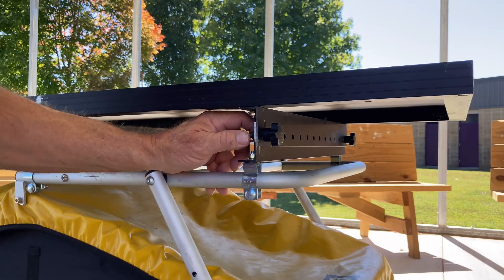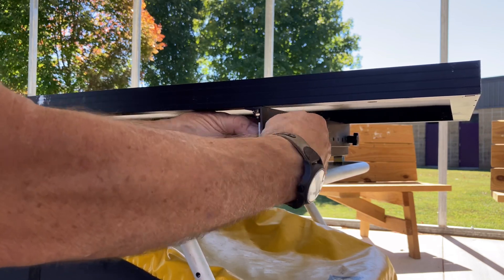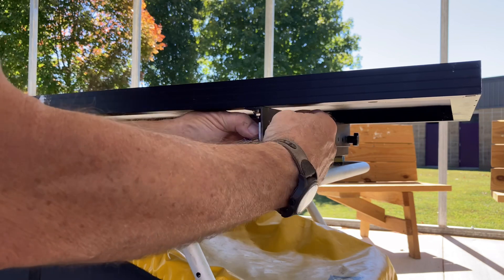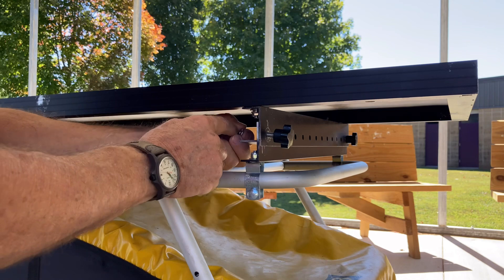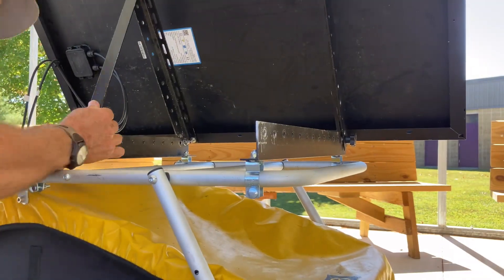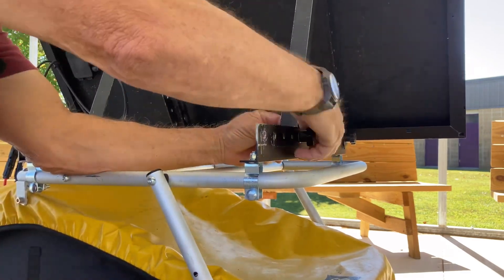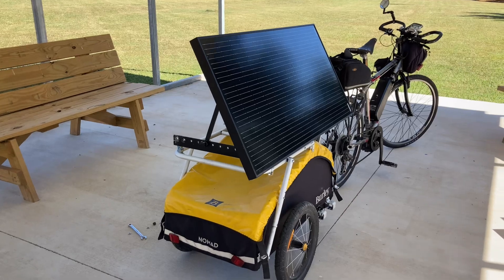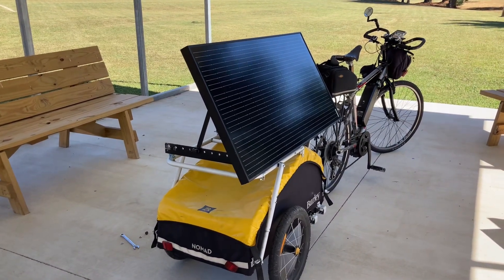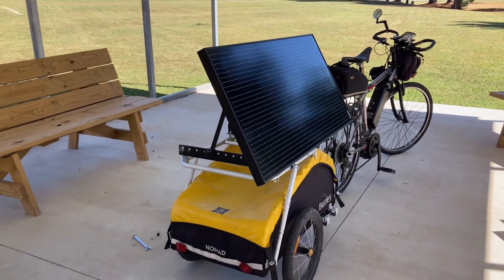Before I go any farther, I'm going to show you how this panel tilts. You can tilt it toward the sun to capture more rays. If you're going east or west in the middle of the day and you tilt it, you're going to really increase your solar output. Here it is tilted toward the sun — we're not in the sun right now but I'll demonstrate it in a few minutes and show you the difference in output. You can see underneath how I've got it fastened.